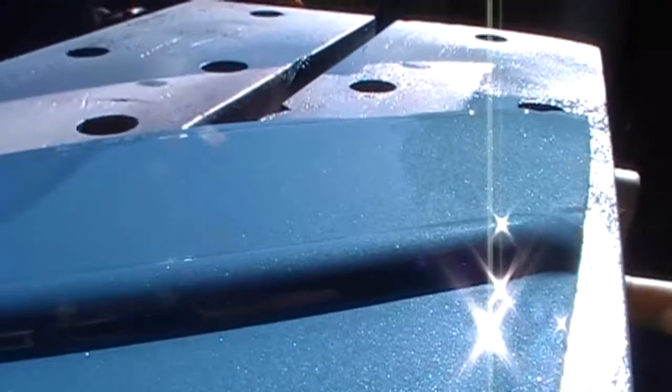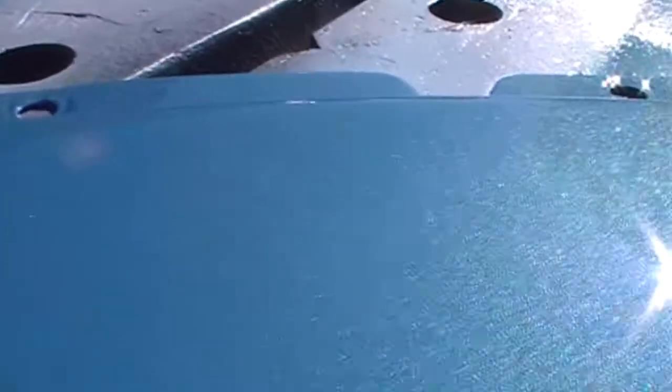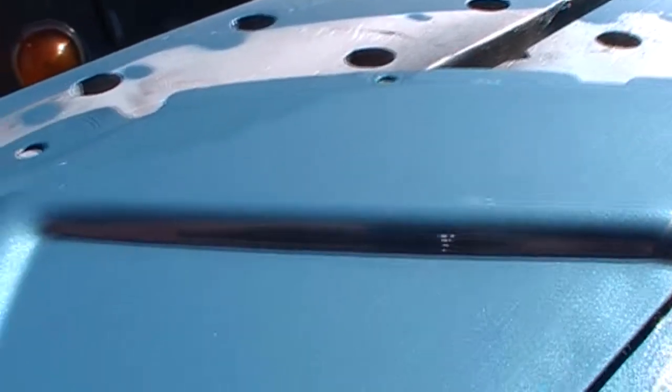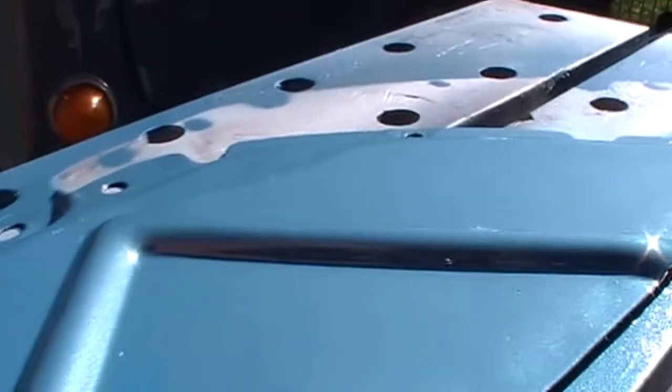But that's three coats of clear. I think we're on the money — it's pretty shiny, it's not bad. So I'll just let that dry for as long as I can, and then I'll give it a rub and a buff, see how we go for colour match.